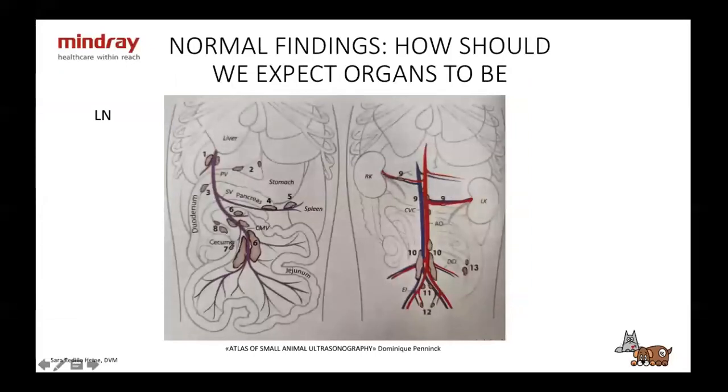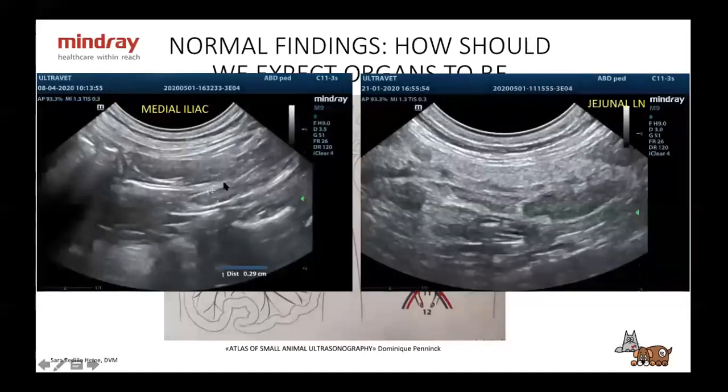I won't go over all the lymph nodes in the abdomen, but the main ones you'll always see are the medial iliac lymph nodes — located at the aortic bifurcation — and either the jejunal or mesenteric lymph nodes, which are the same thing.